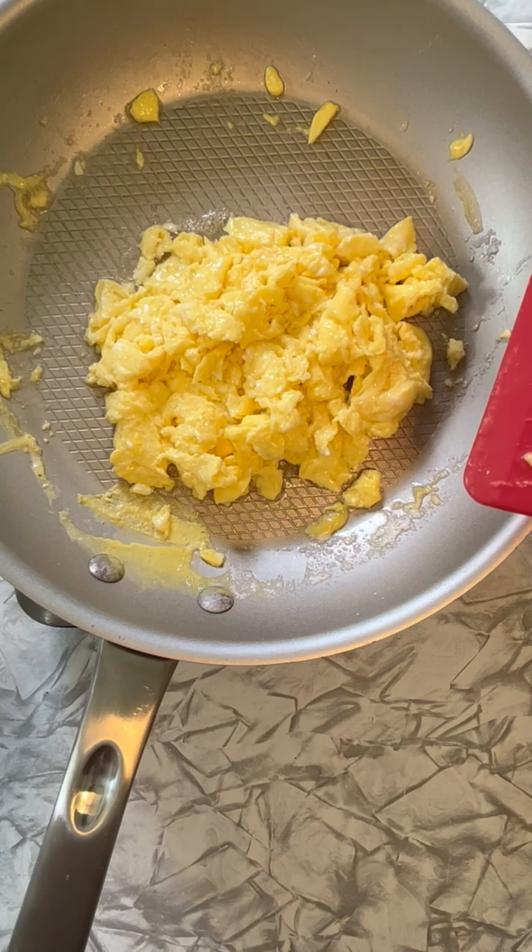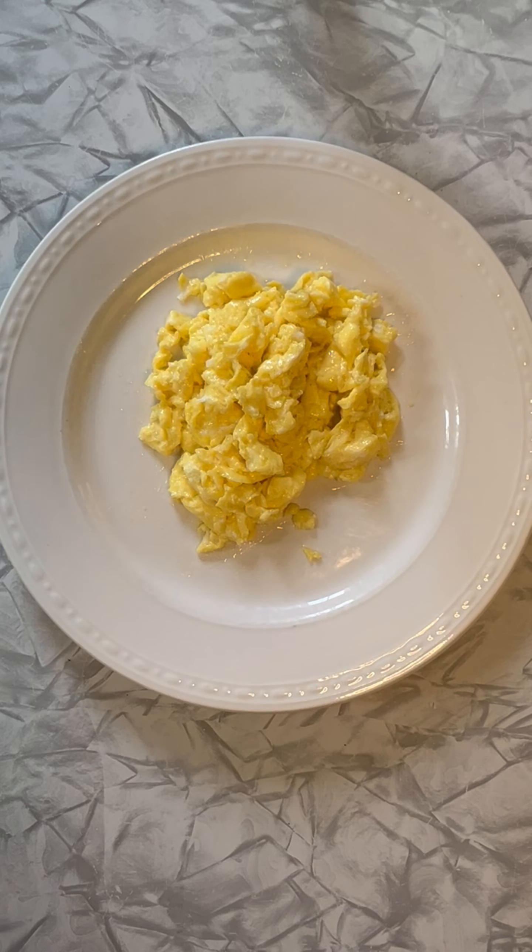And that's all there is. Well, there you have it — ooey, gooey, creamy eggs. Perfect, light, fluffy. You don't have to add creamer, don't have to add milk. Just butter. Does it right every time.